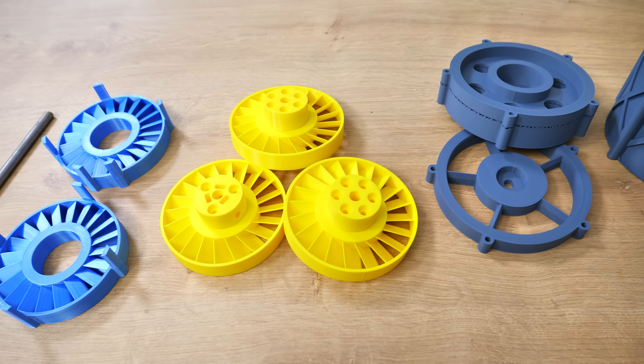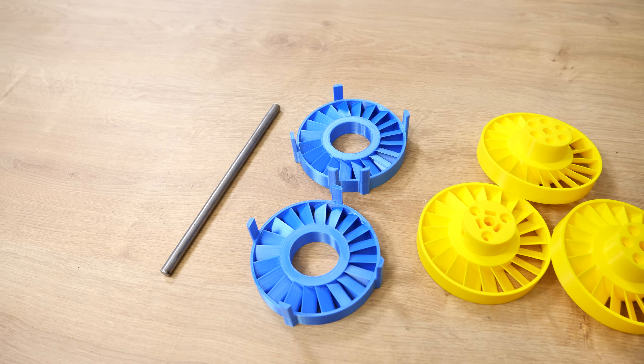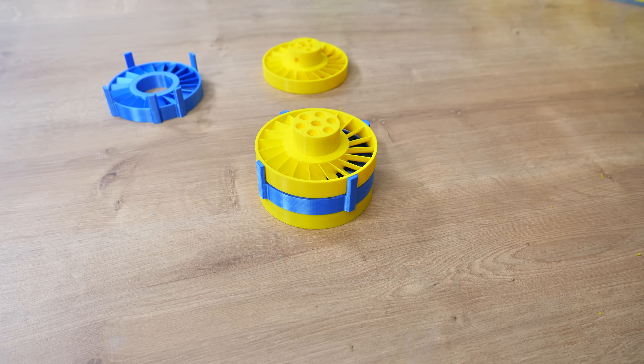Everything is over here: lids, housing, 3 rotors and 2 stators. Now it's time to assemble — and by the way, it's really easy. Just saying, the designing was not. But the first thing is to sandwich the rotors and stators together. It's like a Big Mac — the rotors are the buns and the stators are the beef.